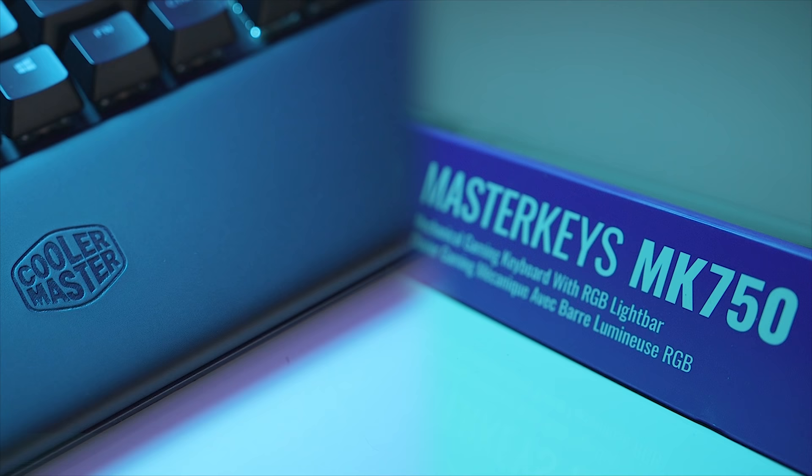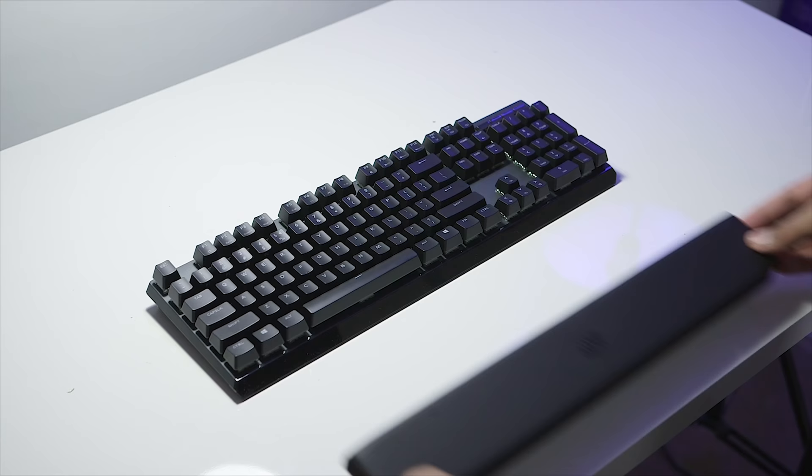I've been using the MX Vertical for the past two weeks, and I've got to admit it has been an interesting experience getting used to a curvy shape — something that looks out of this world when you compare it to a traditional mouse. Let's talk about the MX Vertical, get into the details, talk about some of the quirks, and I will put it up against the Master 2S because I do use that on a regular basis as well.